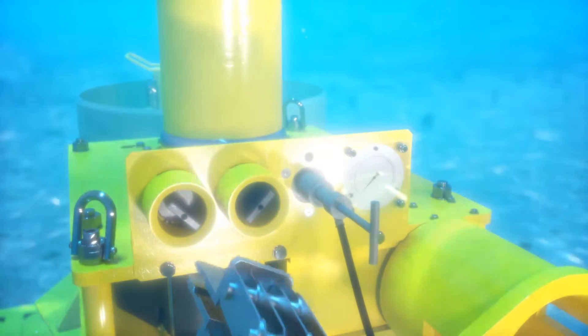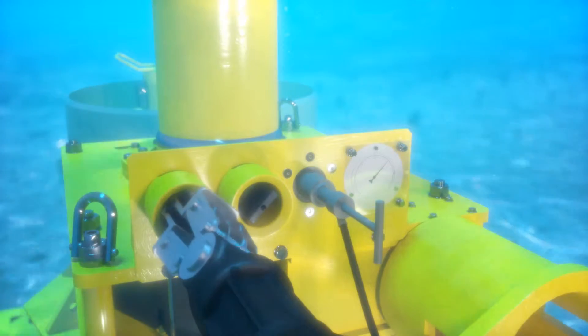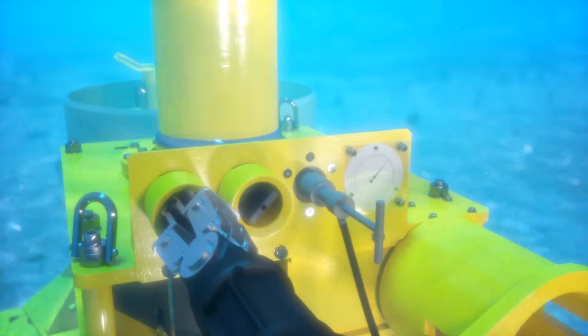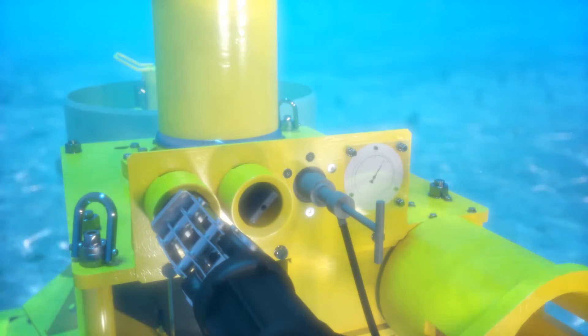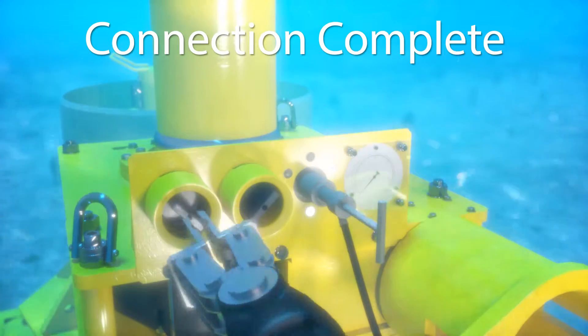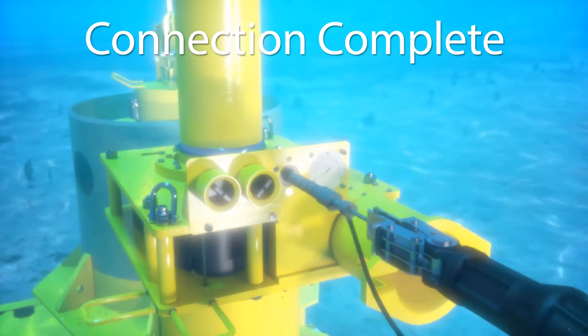The ROV will perform an annulus seal test via hot stab interface. The valve is opened, pressure is verified to project requirements by a gauge on the panel, and the valve is then closed to maintain the pressure envelope. Once the test is complete, the valve is opened to bleed off the pressure and re-closed to conclude the test. The ROV will then remove the hot stab and perform the annulus test on the other connection.